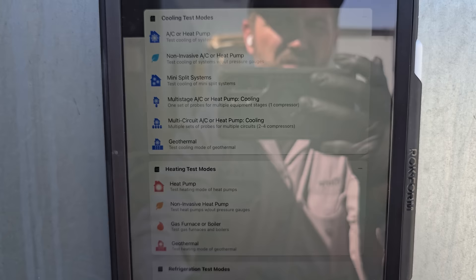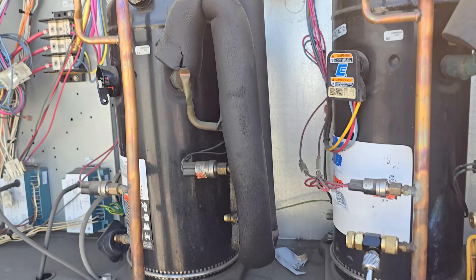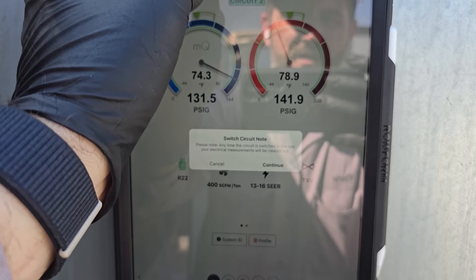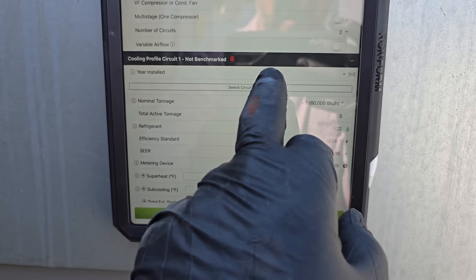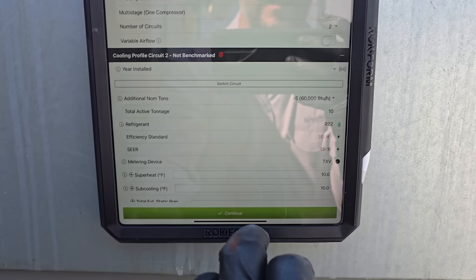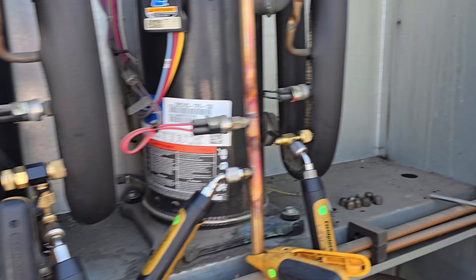We're selecting multi-circuit — two to four compressors — and selecting two circuits since one circuit is dead. This is a 15-ton unit but we're only running as a 10-ton because we're running two compressors. Under profile, we set it up as a package unit — quick and dirty test — five tons for the first stage, TXV, 13 to 16 SEER, then switch circuits to the second stage and set up as five tons. Total active cooling: 10 tons. It's a TXV system and we're waiting for it to stabilize so we can evaluate first and second stage.